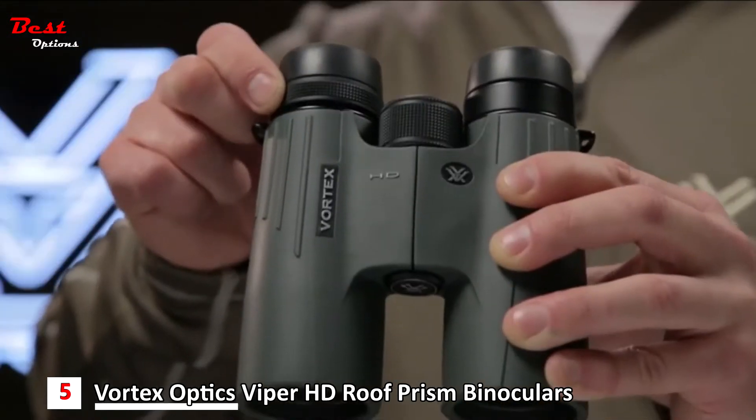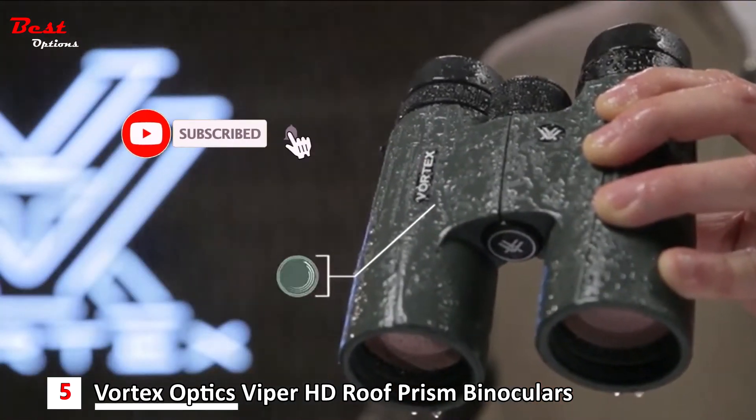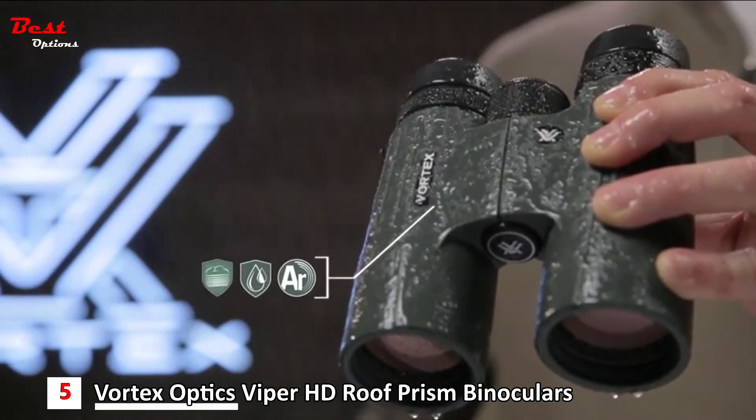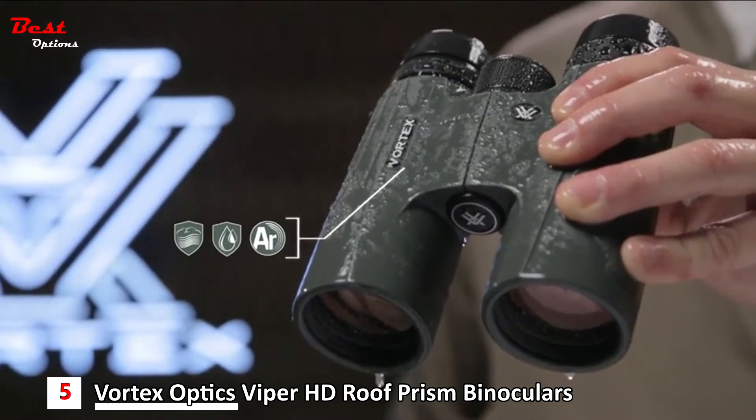A locking right eye diopter holds your focal preferences for your eyes. Argon purged and o-ring sealed, Viper binoculars defy the elements, ensuring waterproof and fog-proof integrity no matter the conditions.